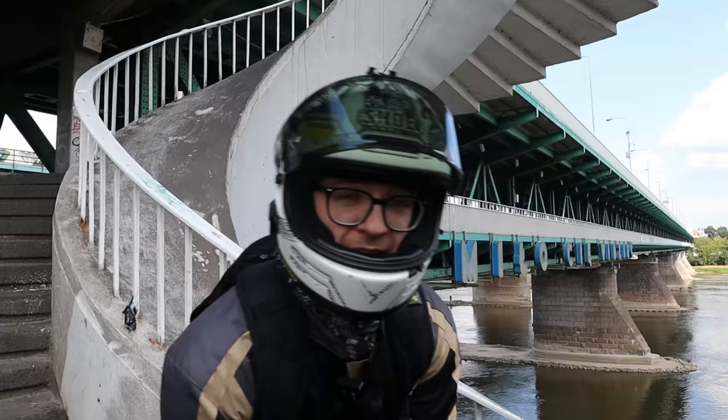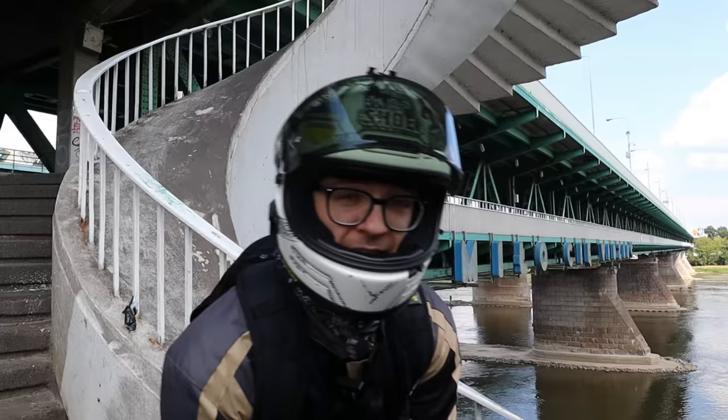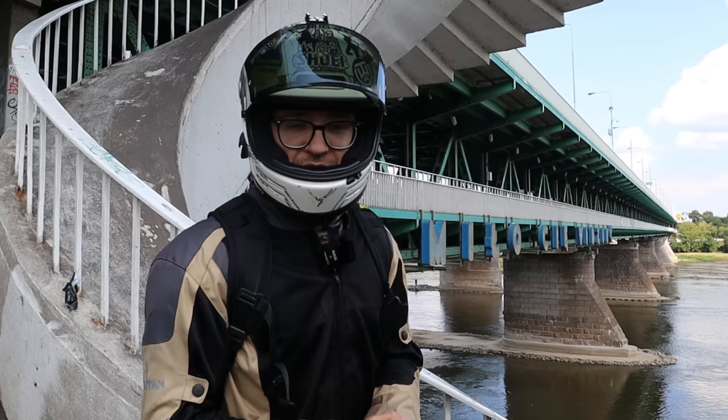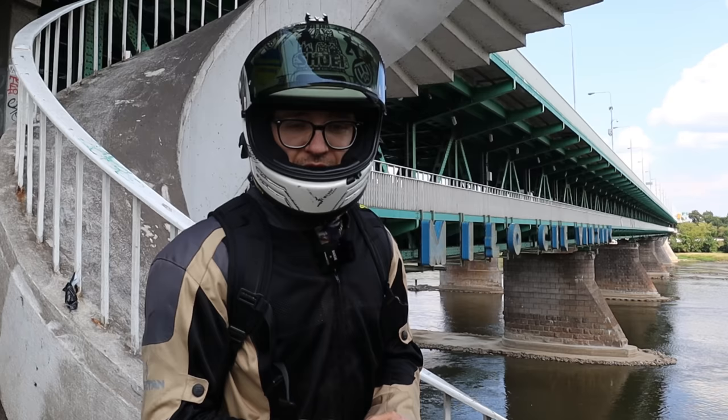Big thanks to my e-wheel for providing this wheel for testing purposes. If you want to get a wheel like this or any other wheel in Europe, check my links below and use the coupon code 'the wrong way' for an additional 5% off. I also receive a kickback from these orders, so you know what's what. Anyways, let's get on with it.